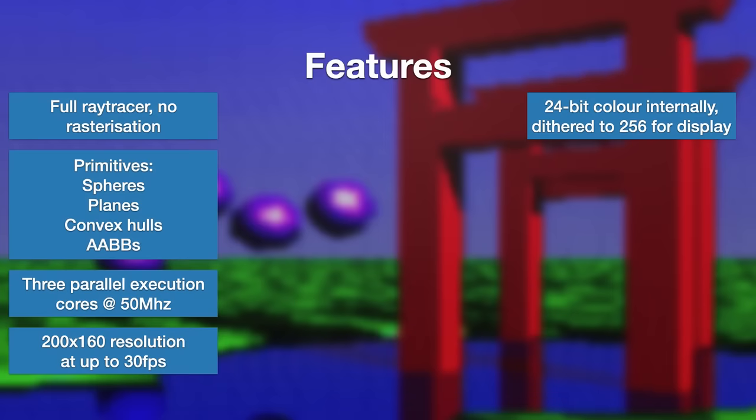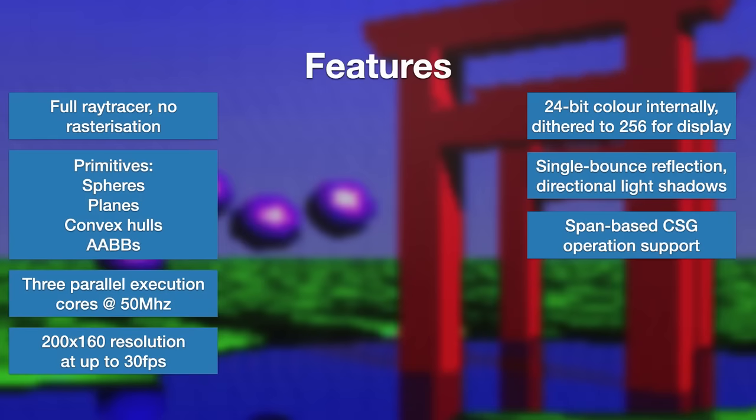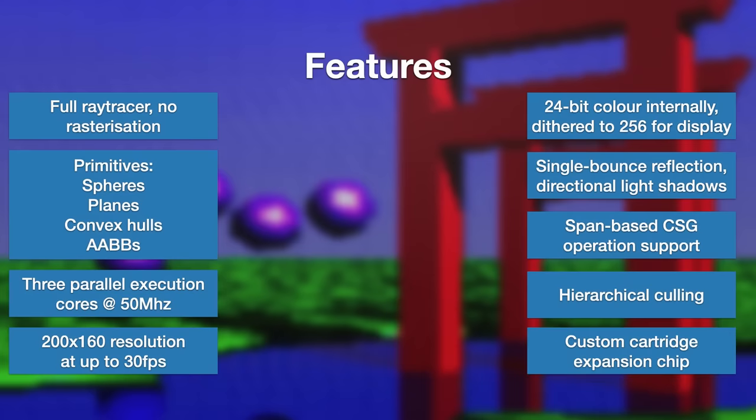Smooth shading does not always come across very well, even with a bit of dithering added. The ray engine handles single bounce reflections and shadowing from a single directional light source, so each screen pixel has to trace up to four separate rays. Object construction uses a span-based CSG system in ray space, and for speed, bounding volume hierarchies are used to cull chunks of the scene which do not intersect the ray being processed. The whole thing is implemented as an expansion chip sat on the SNES cartridge bus.